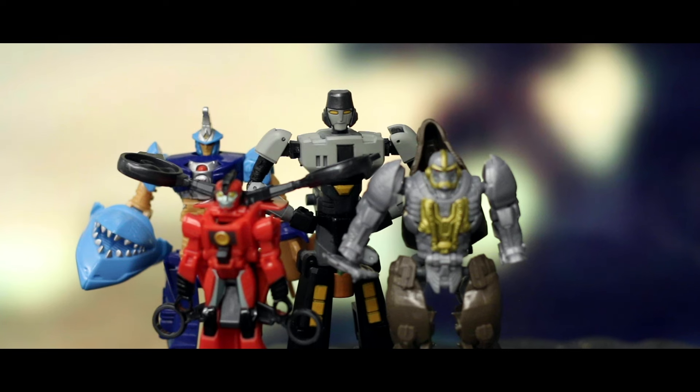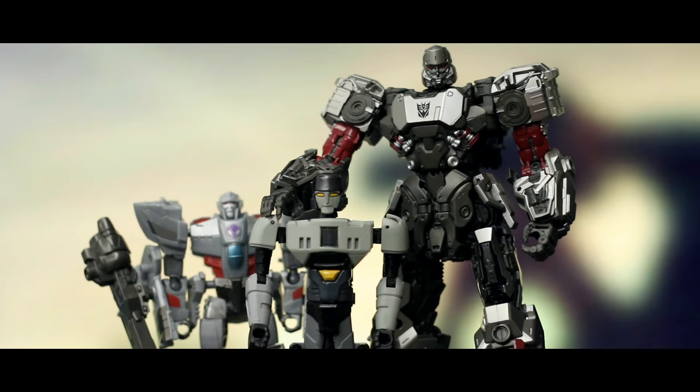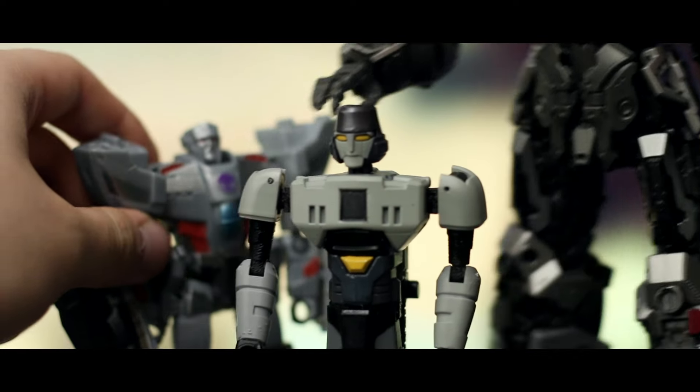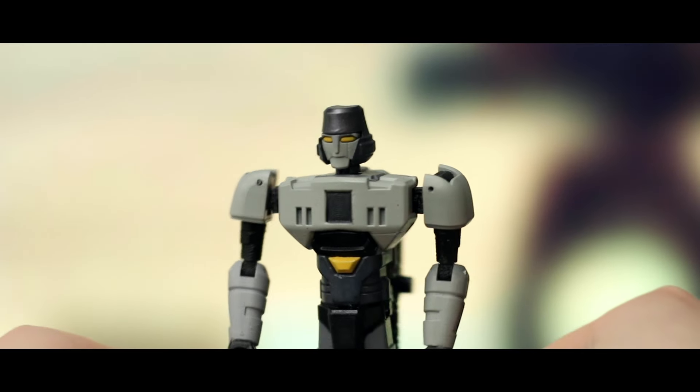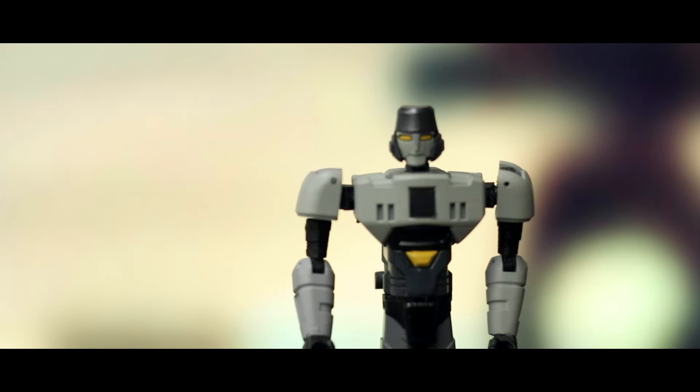Let's make it a Megatron party by bringing in Earthspark Megatron and then the best live action Megatron toy, SS109 concept art Megatron. And he's now dwarfed by SS109. I don't know if the new film is connected to the live action films or not, but it'd be great to finally have a bit more on Megatron's backstory.